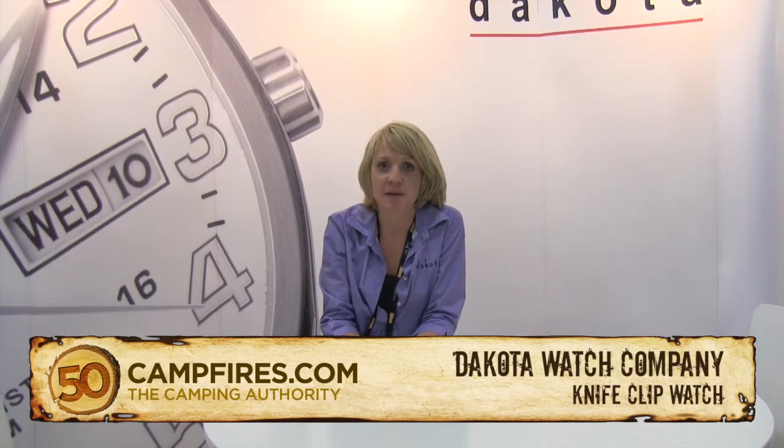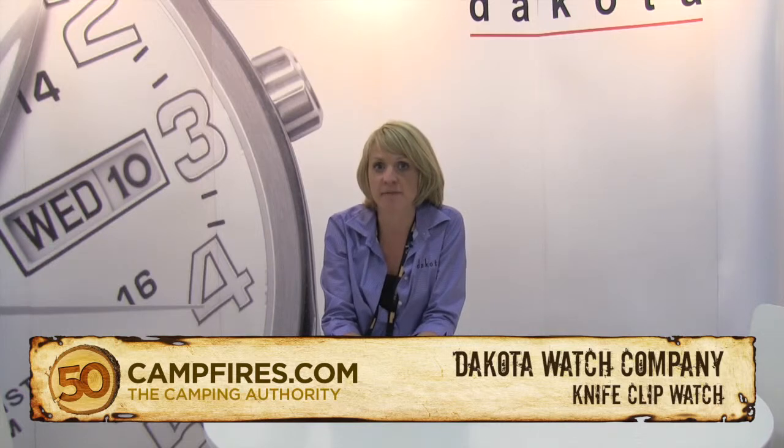Hi, my name is Mandy. I'm with Dakota Watch Company, and we specialize in clip and wrist watches that do more than just telling the time for the outdoor enthusiast.